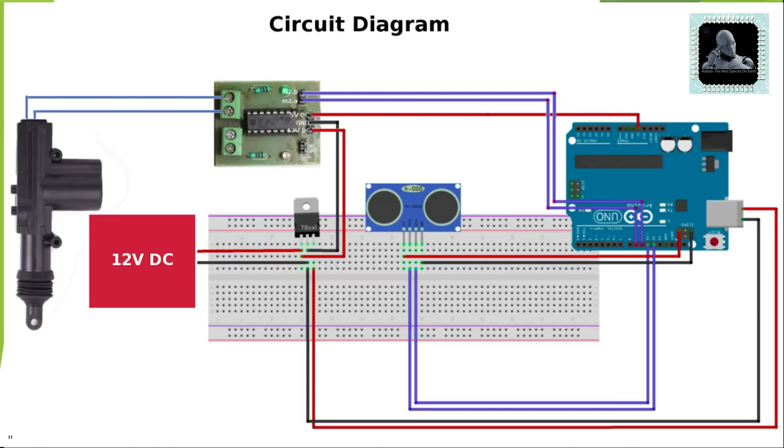Now let's move to the circuit diagram. We'll only talk about the main connections to keep the video short. Connect the trigger pin on the sonar sensor to Arduino digital pin 12. Similarly, connect the echo pin to digital pin 11. DC motor control pins M2A and M2B are connected to digital pins 9 and 10 respectively. Output ports of the DC motor control are connected to the dustbin control assembly. Voltage regulator LM7805 will provide 5 volt operating voltage to Arduino.